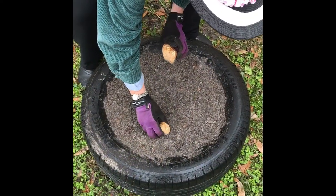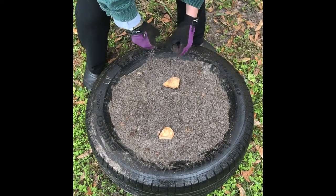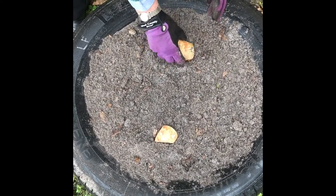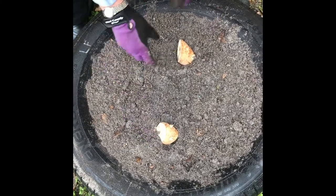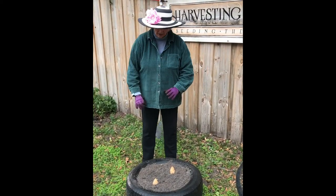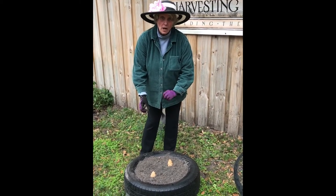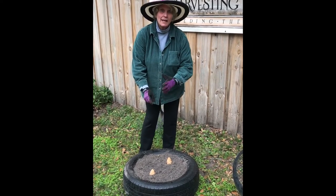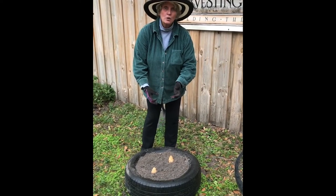Now it does not matter how you place these chunks in the soil. You could even place them upside down if you were dumb enough to do that, but the best thing is to try to place them so that the eyes are up or headed up. So either of these configurations are going to be fine. Now I know my gardeners and they're thinking, if two chunks are good, then four chunks are even better. No, they're not. You can put one or two chunks in a tire and get a reasonable crop. If you put four chunks in the tire, you may not get any potatoes whatsoever.